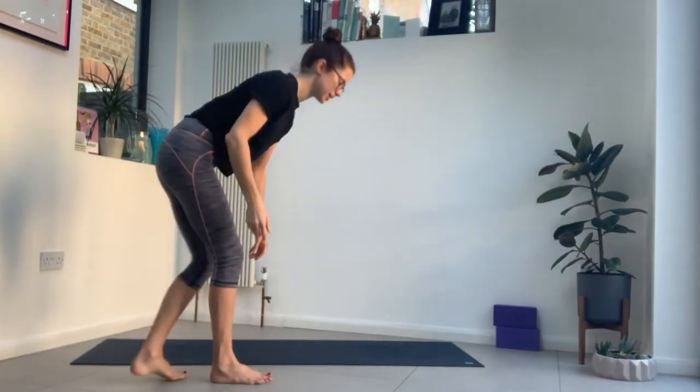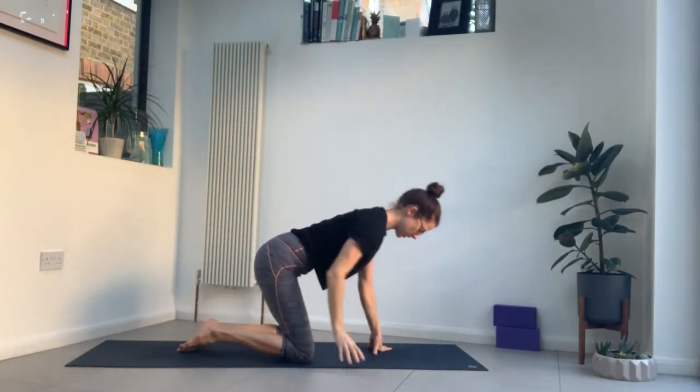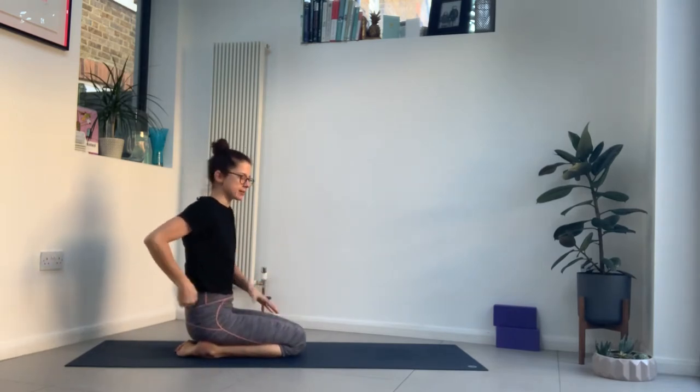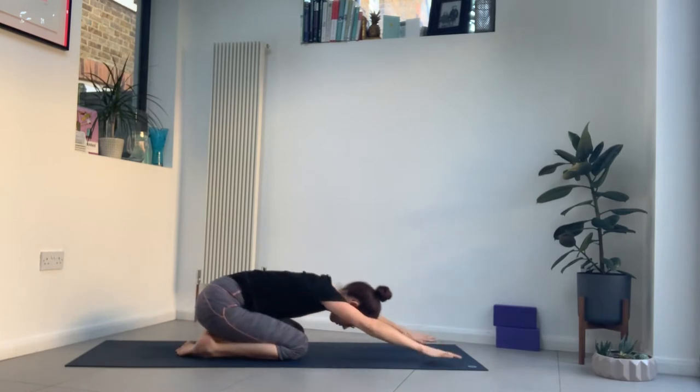Coming into child's pose or seated, your choice. Remember child's pose can be knees wide or together. Together might be quite strong on the back, so see how you feel. Arms by the side or in front.